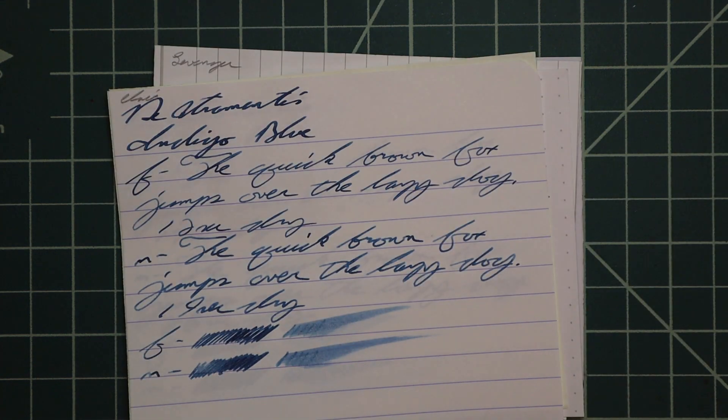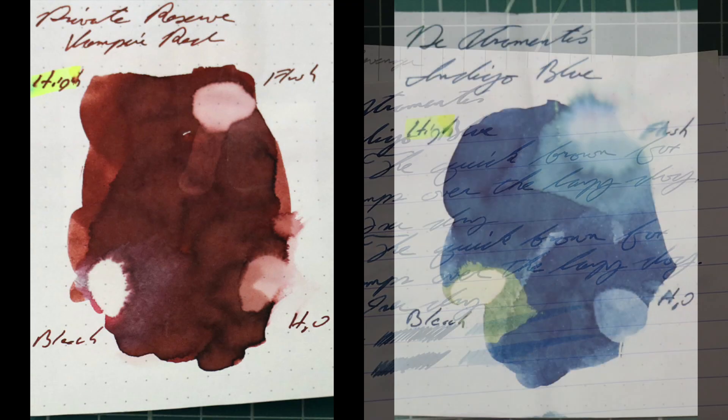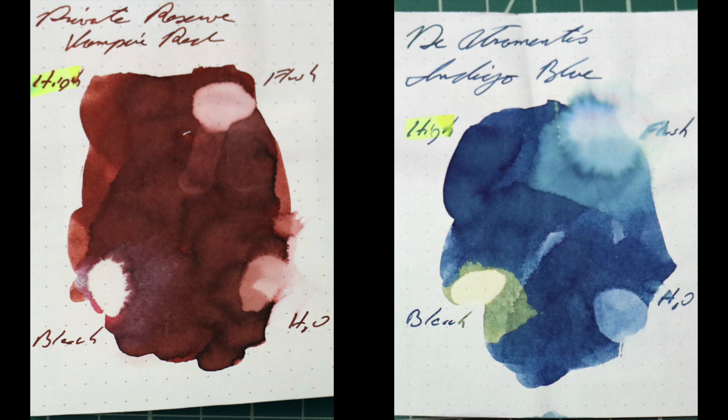And that is all I have for the writing samples. Instead of finding inks that look like Deatramentis Indigo Blue, I would prefer to find an ink that complements its color on the page. I wanted a red and I wanted a brown, and I couldn't decide, so I went with Private Reserve's Vampire Red — because it's really a red-brown color, that great dried-blood look — it's nice and dark alongside this blue.